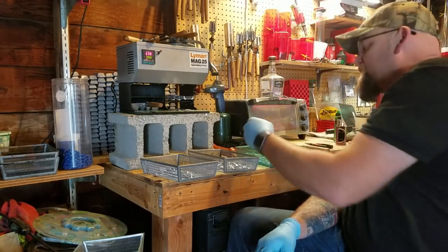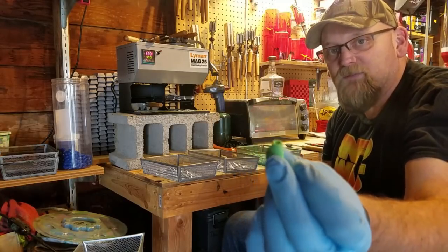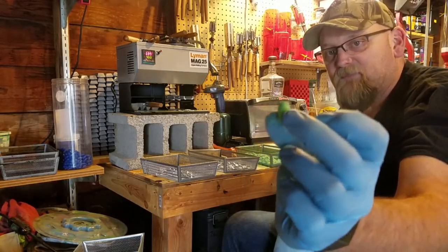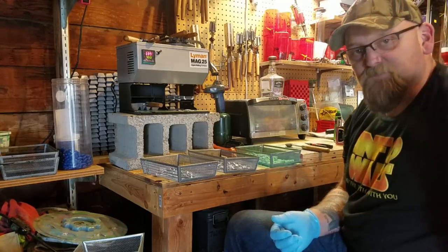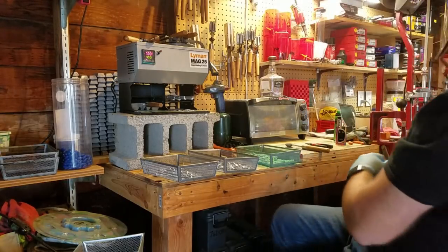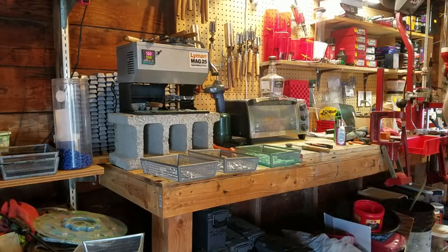I also have the hollow point modified by hollowpointbulletmolds.com in the .40 — 175 grain — and that's the powder coat. I've got a batch in the oven right now. I just pulled a batch out on my tray and wanted to walk through the process.